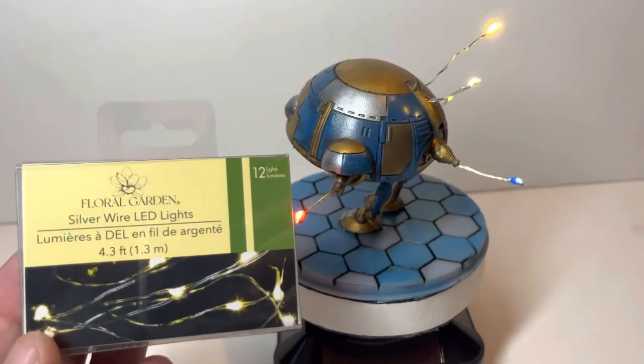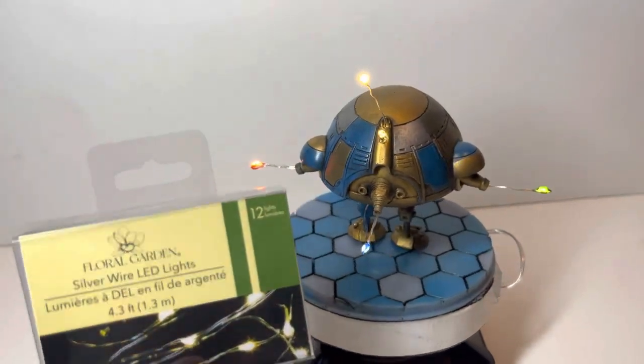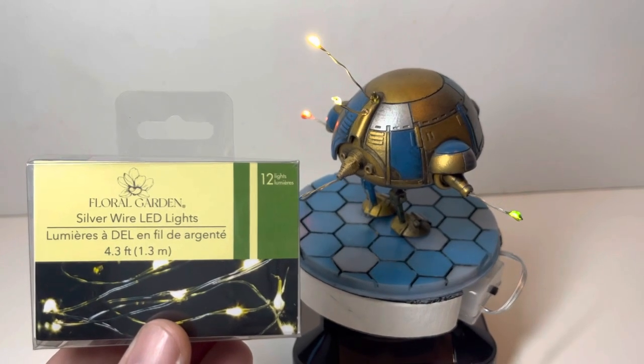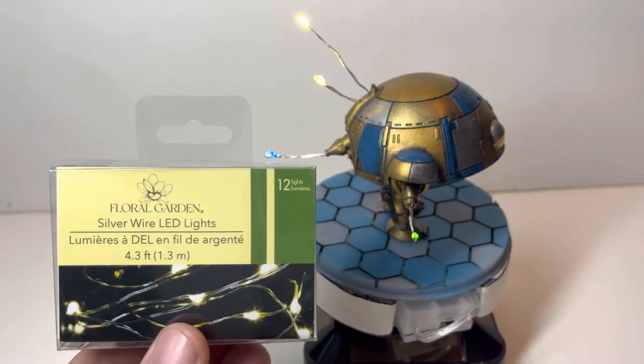So you're probably wondering about the lights — here are the lights. These are floor garden rice lights. As you can see, the front and the back — nothing too special. These are the types of lights they put in floor arrangements for weddings and stuff. I picked these up at Dollar Tree; they were a dollar twenty-five.